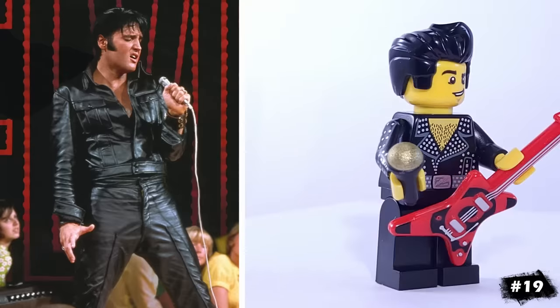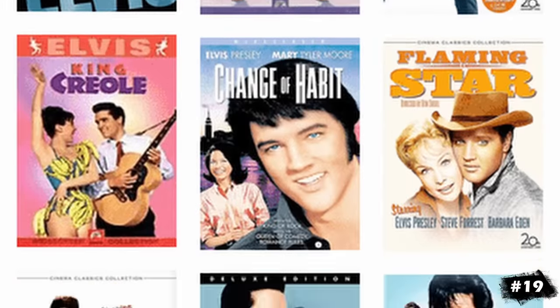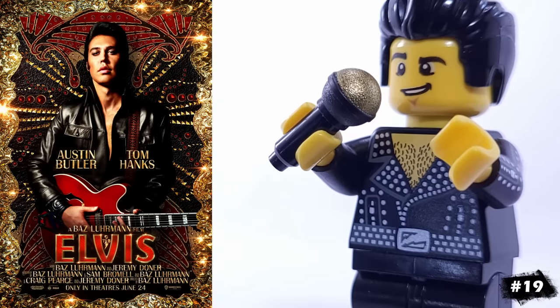This one is a bit of a stretch, but I went ahead and included Elvis Presley, who starred in dozens of movies over the course of the 50s and 60s. For accessories, he has a microphone and this guitar.